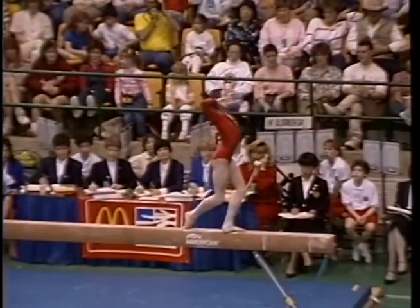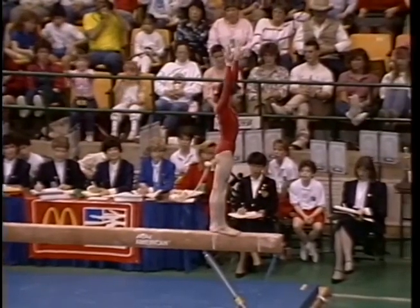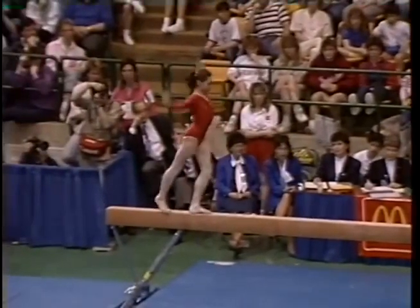Notice here she does a very clean full turn. Nice fluid movement. It's important that she doesn't stop too long right here before her tumbling skills. Back handspring layout.